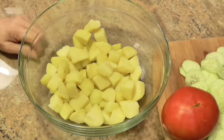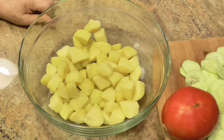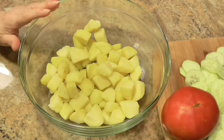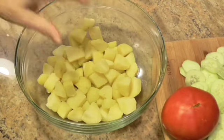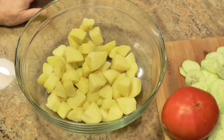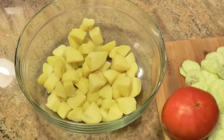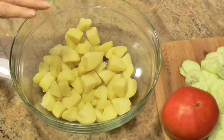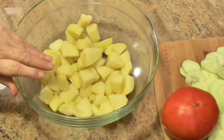Hello everybody and welcome back to my kitchen. I have a real special recipe for you today that was sent to me by one of my subs, Lisa — thank you Lisa, it sounds delicious and we're going to try it. It's Italian potato salad. I cooked two pounds of either red or gold potatoes — she said don't use russet, they fall apart too easily. I cooked them till they were done and then let them cool off a little bit.